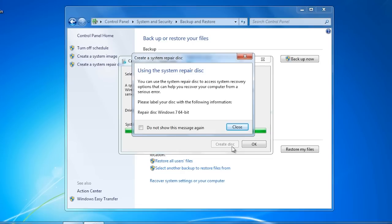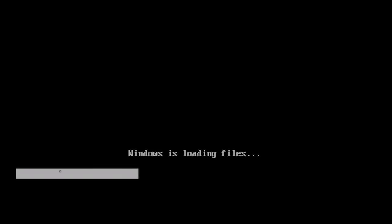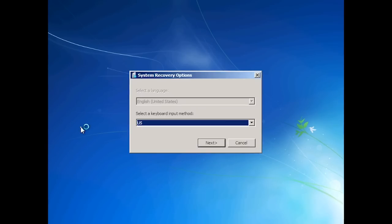I will remove the system repair disk from this computer and switch it off to simulate an unrecoverable hard disk crash. I will now start up another computer with different hardware, with the system repair disk in the DVD drive. The system recovery disk will boot Windows PE — a small bootable version of Windows — and auto-launch the system recovery tool.